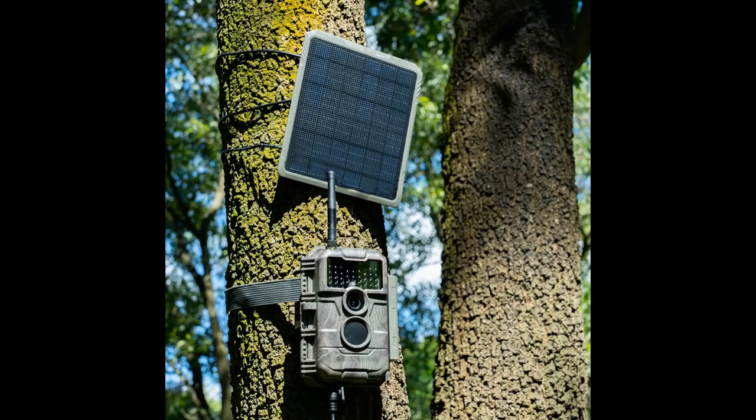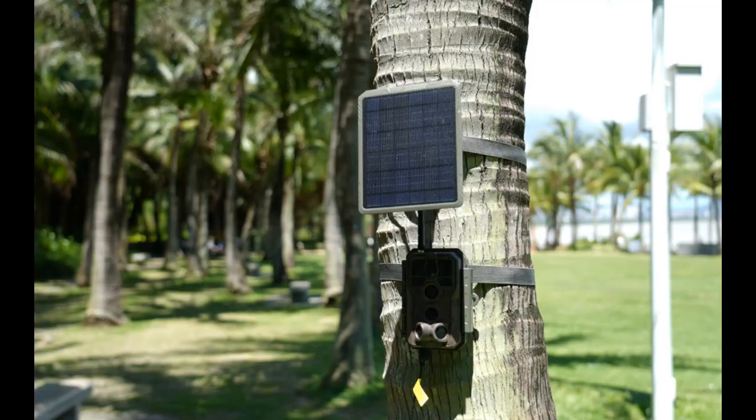Mounting Base: Tripod Base 1/4-20. IP65 Waterproof. Operation Temperature: minus 4 to 140 degrees Fahrenheit. Product Dimensions: 6.22 x 5.28 x 0.59 Inch.